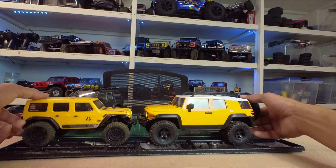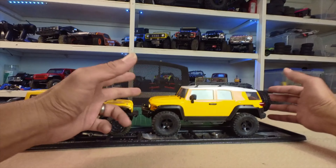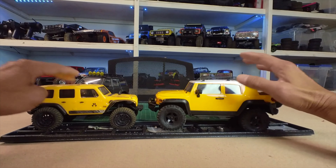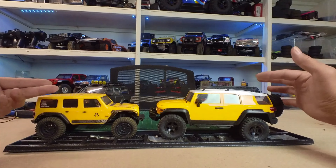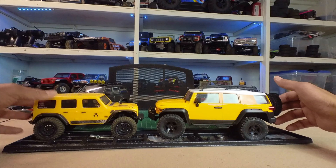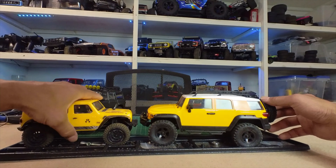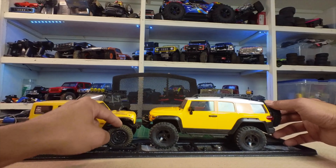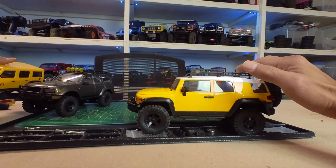I'll do a comparison with a couple of vehicles. SCX24 right here — obviously bigger. 1/24th scale versus 1/18th scale. Both of them are on depth — this one is heavily modified. So that's the size difference. They perform pretty similar. This is a very light body — this is more a crawler, and this is more a scaler, but this has potential.